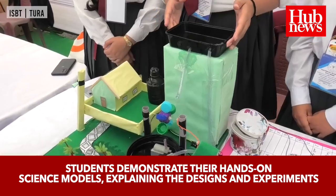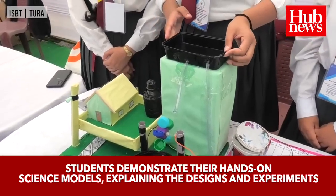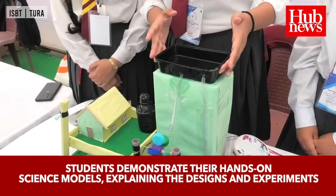My teammates and our science teacher have invented or innovated a very simple way in which we can use rainwater harvesting for generating electricity at a household level. I'll explain how we do that.